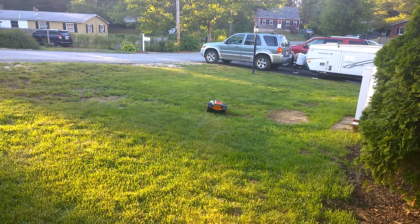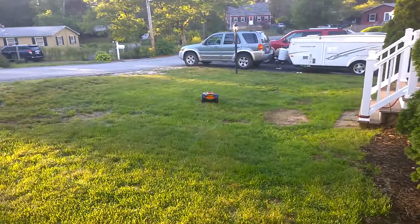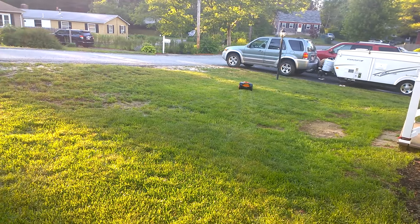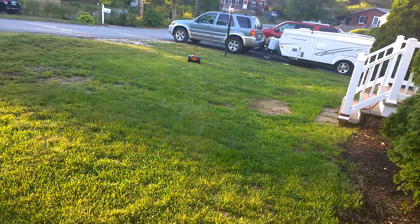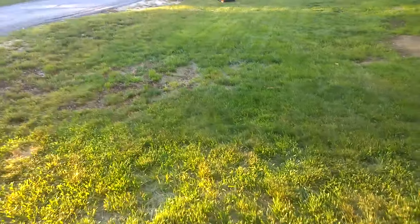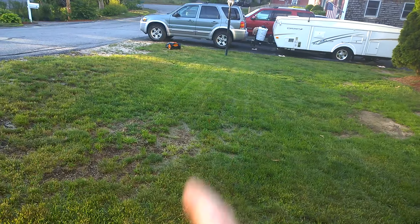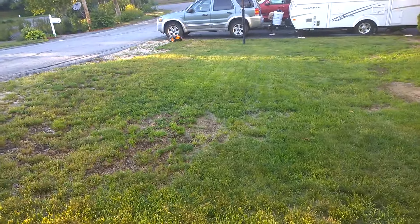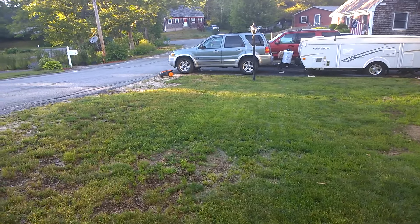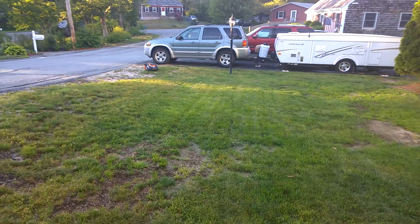It's in the front yard now — made it out to the front. This is what it does: it's designed to mow your whole entire yard in random patterns. You won't notice lines in the grass like when you mow with a conventional mower — you can see the lines where I mowed the other day. With Landroid you won't get that because it mows in random patterns and keeps going until it finishes every inch of grass.